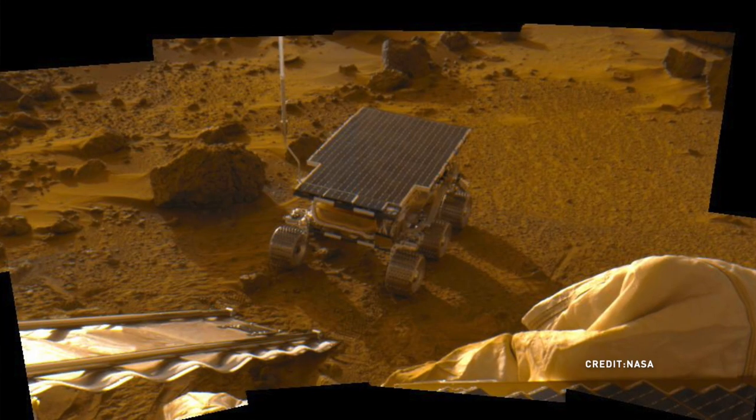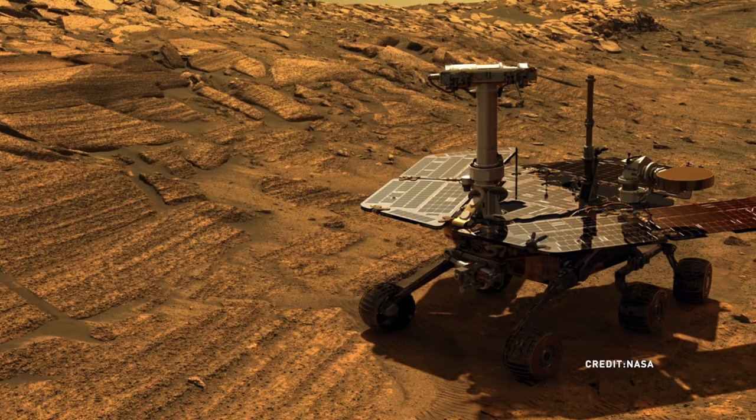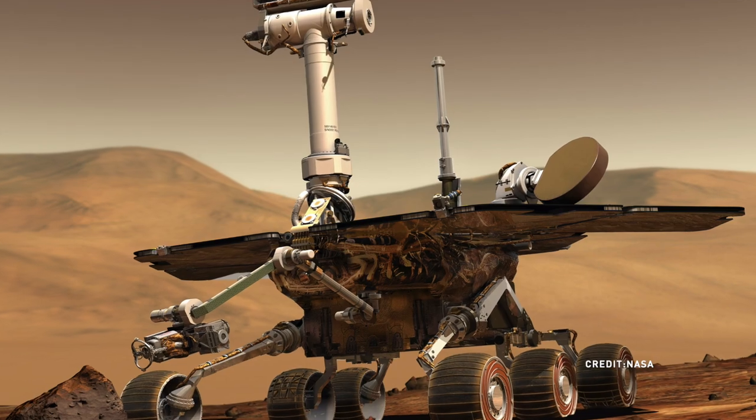There have been different missions that have sent different rovers up to the planet since 1997. The first one was called Sojourner — that was in 1997. The second two were Opportunity and Spirit — you might have heard about those — more recently in 2004. And then in 2012 they sent up Curiosity.